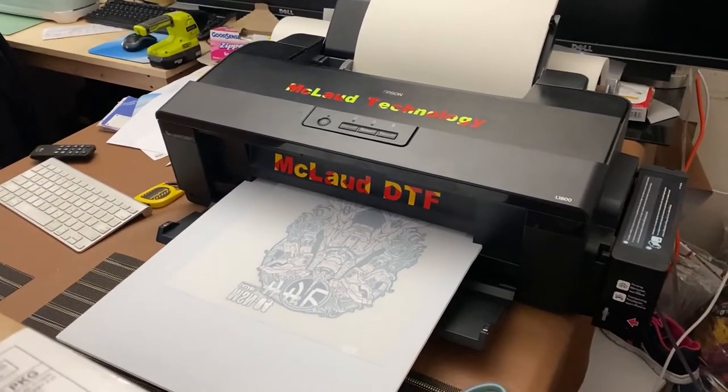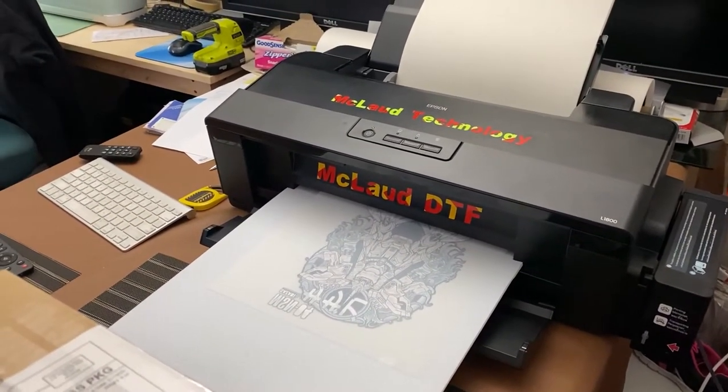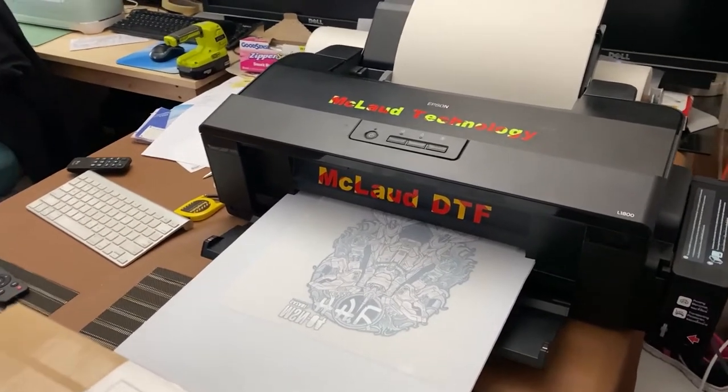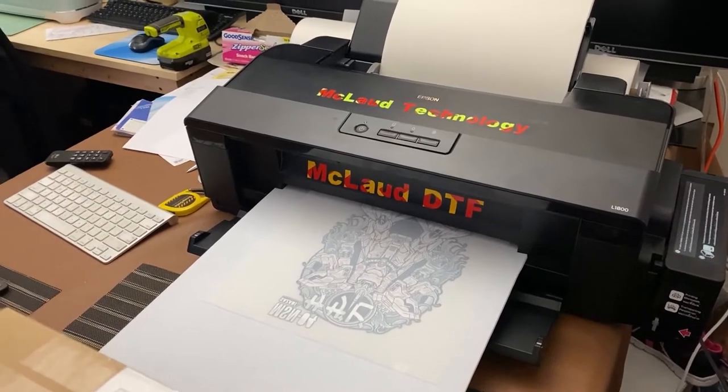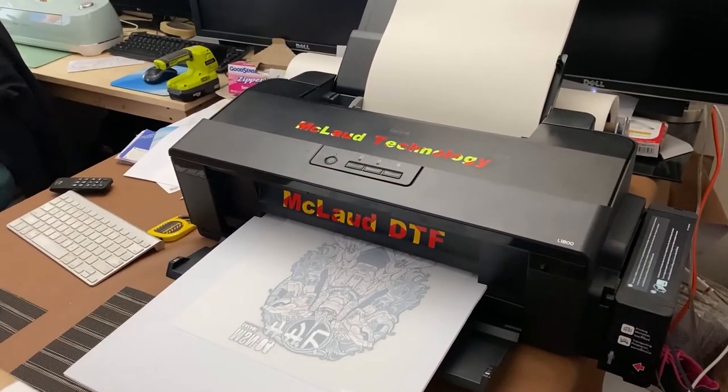From there you can decide whether you want to shift from DTG to DTF, sublimation to DTF, or if you want to adopt the technology of DTF. So this is the first thing. Number two: be careful buying ink somewhere else.